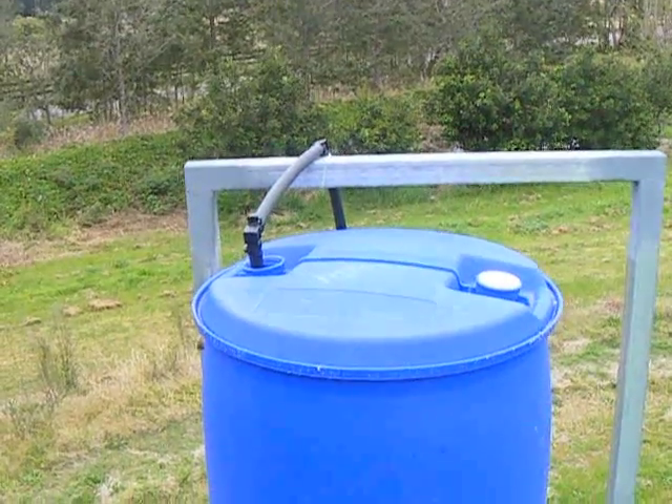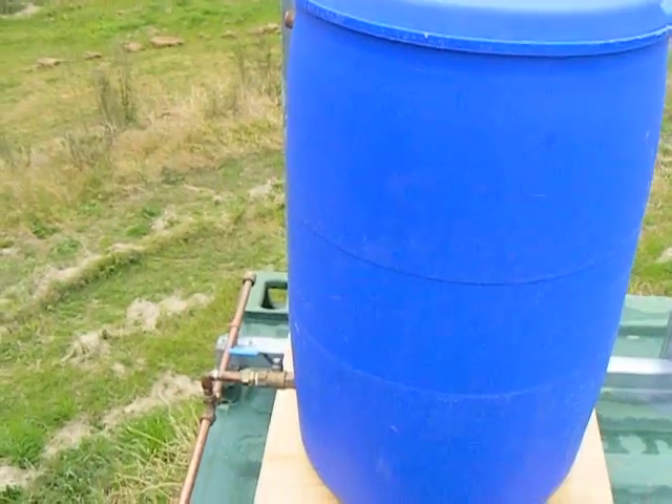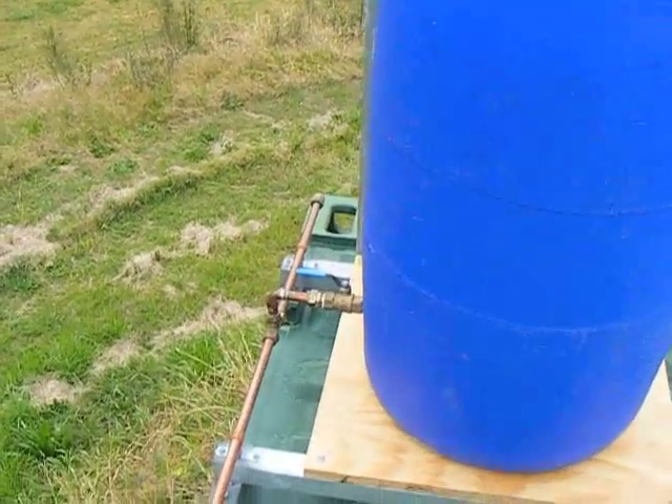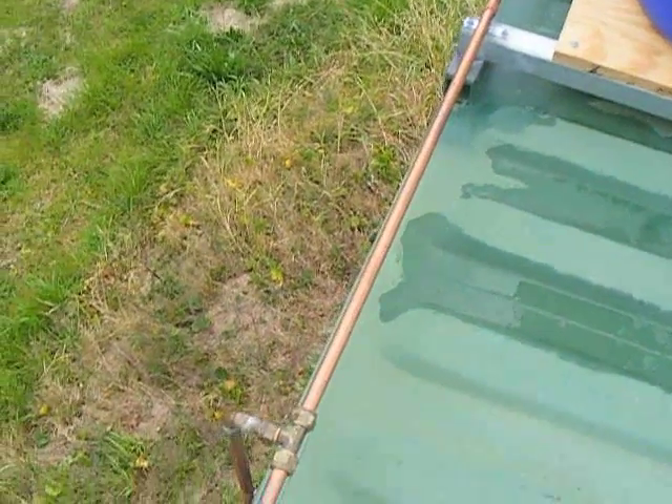This barrel also holds 200 litres. Running down the length of the container I'll have a three-quarter inch copper tube to tap off as many cold feeds as I want.